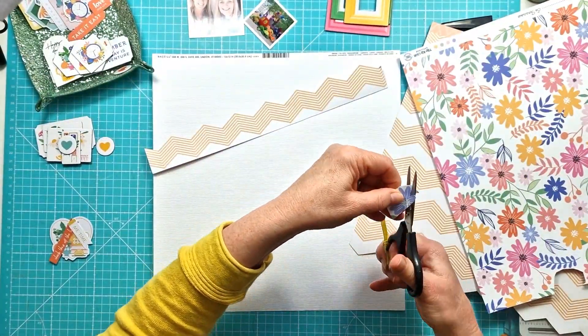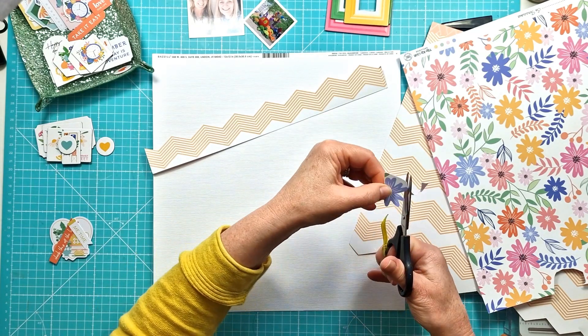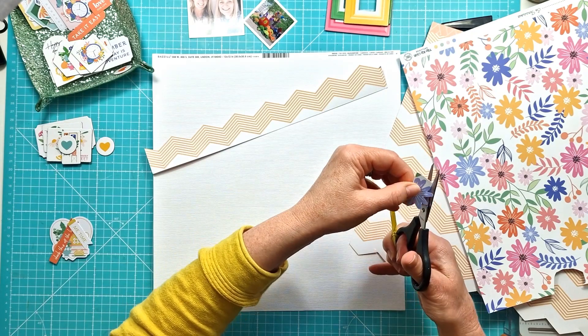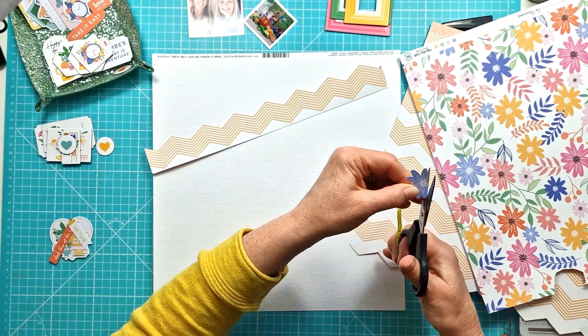So I have a few photos — I will obviously scrapbook more of them because I've used quite small photos — but my idea was to use the photos in the chipboard frames and create a sort of cascading design.